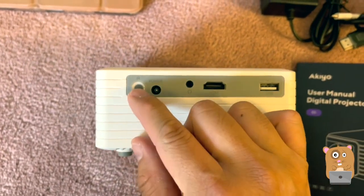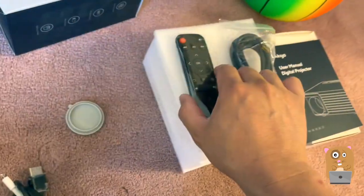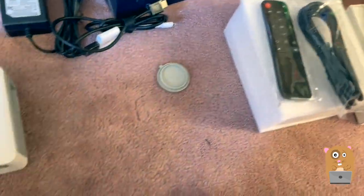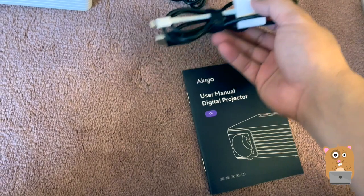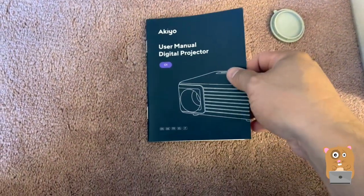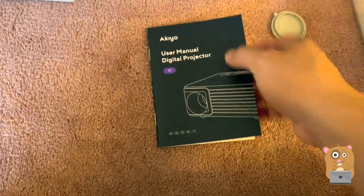There's the power button and the infrared receiver for the remote control. It did come with a remote and HDMI cable, but I'm just using my own. The white part over here is the MFI to HDMI adapter, because most of the time I'm just connecting it to my tablet or my iPhone.